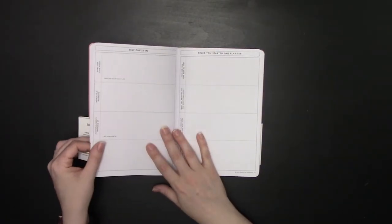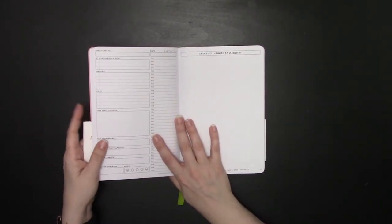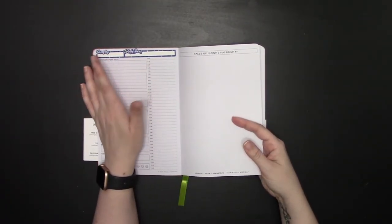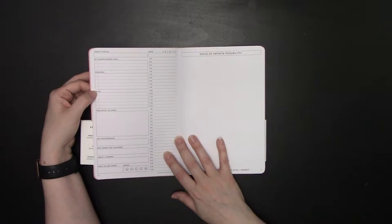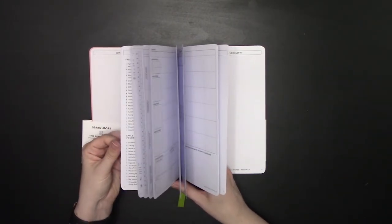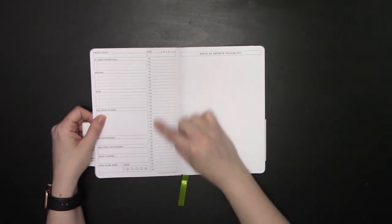At the end of the fourth month, you have a self check-in and a quarterly review section. Looking at a blank daily page: you have your daily focus at the top, the date goes on the right — which is why I sell stickers with the date repositioned to the far left. There's the game changer goal, three personal goal spaces, five personal task spaces, five work task spaces, a giant free space to grow, self-maintenance, best thing that happened today, what I learned today, a mood tracker in a word, and a 5 a.m. to 11 p.m. calendar.